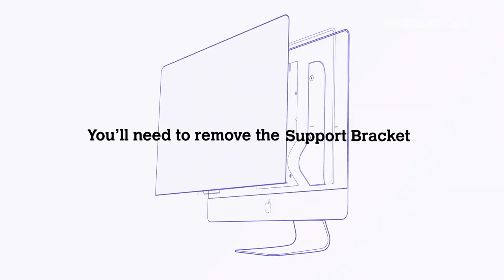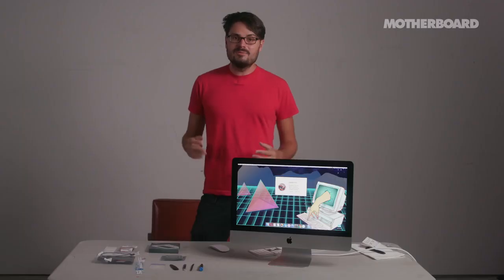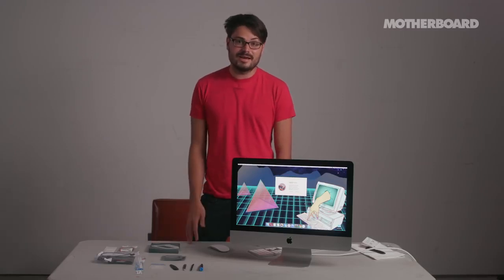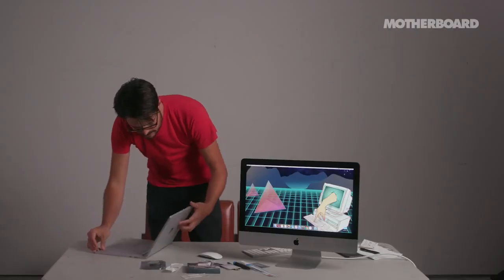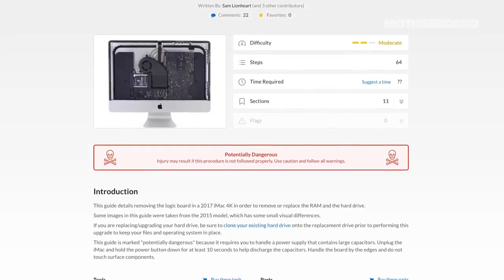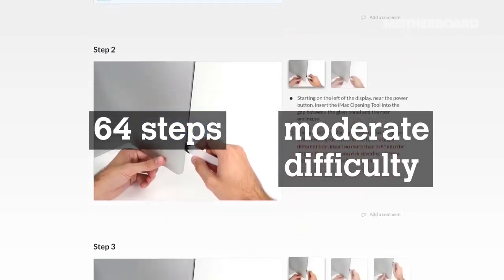I'll have to take out basically everything in the computer and rebuild it from scratch. I wouldn't be doing this if I didn't think I was going to succeed. I don't want to throw money in the trash, but I'm not going to pretend I'm an expert. I'd say there's a 90% chance I succeed, probably a 5% chance I make a small error that can be fixed later, and maybe a 5% chance I completely destroy the computer. I'll be using the iFixit guide — 64 steps, moderate difficulty level.